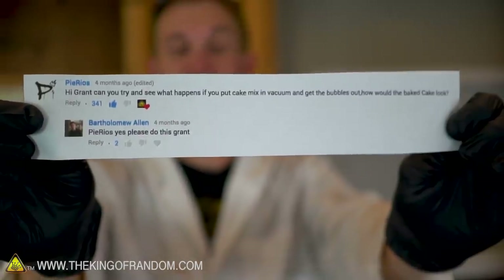Hey guys, welcome back. I'm Nate. Thank you for joining me today on the King of Random. Today we're going to be trying an experiment suggested by Pai Rios.